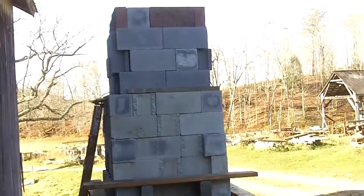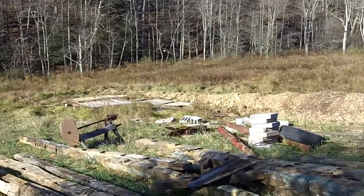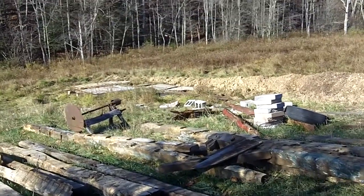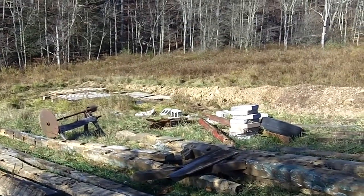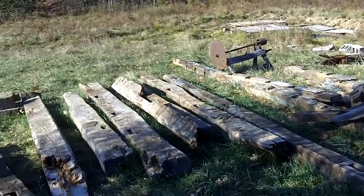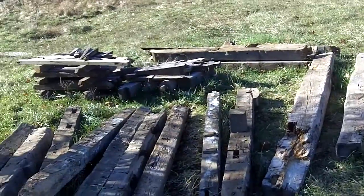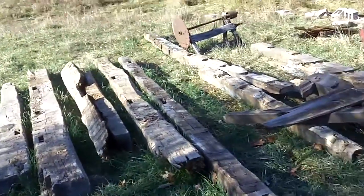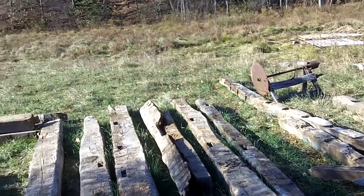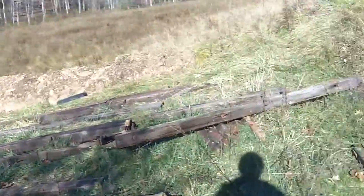Now we're going to go over and look at the sawmill. You may remember this place. My neighbor Andy's going to come down and use his little backhoe, and I think we're going to be able to sort a lot of this out. What you're looking at here are the timbers I got from that building that the man gave me — you could find it in a video called Extreme Recycling of Timber Framing, or something like that. I'll come back to them in just a moment.